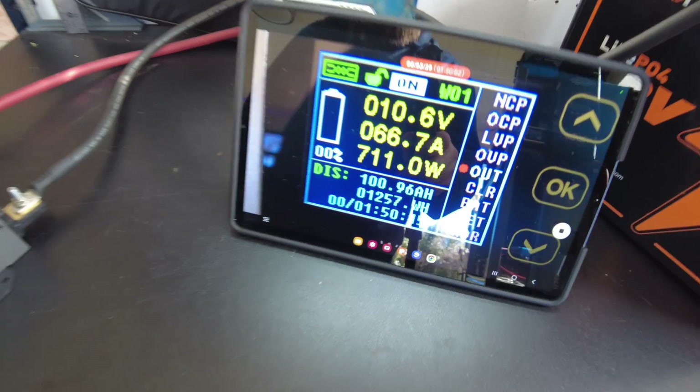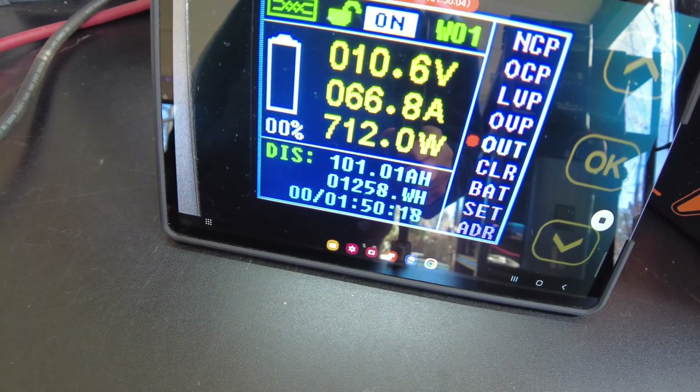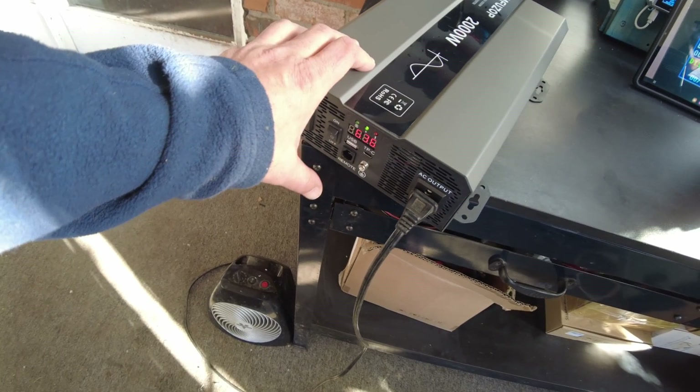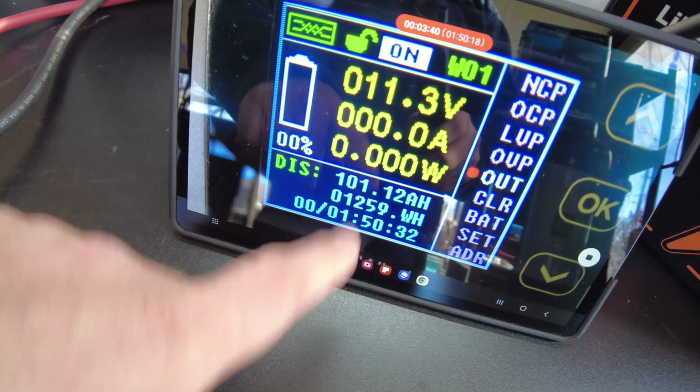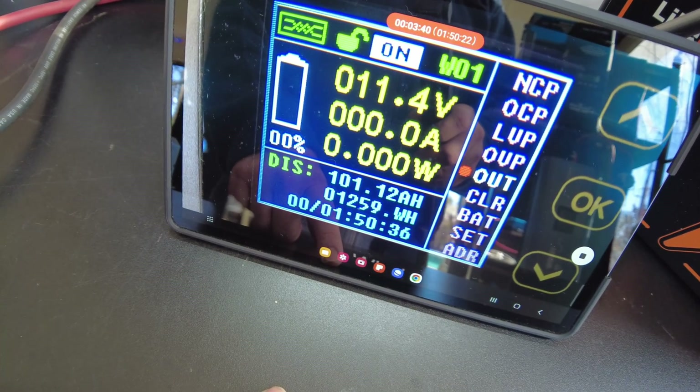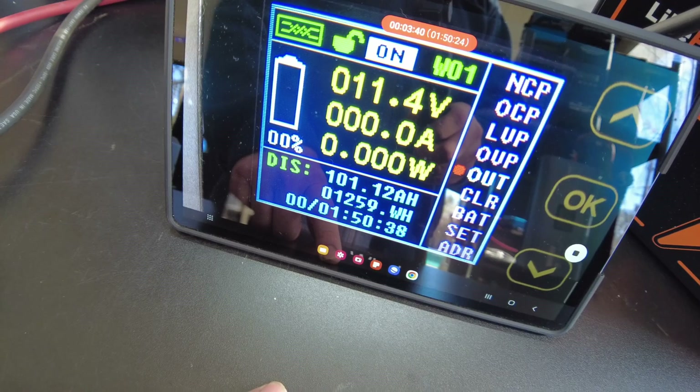Let's see if we can get to 101. We've got 101. Let's go ahead and stop the test. So we pulled 101.12 amp-hours, 1,259 watt-hours.